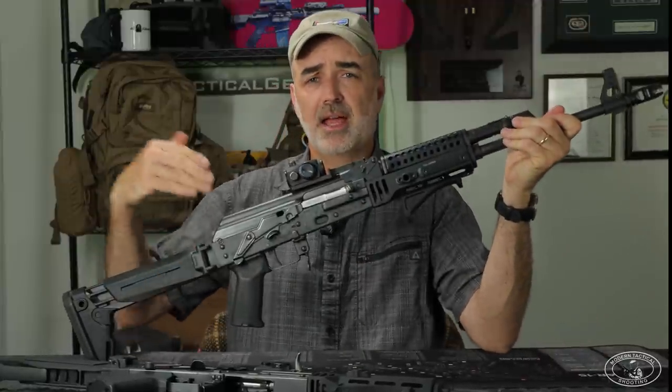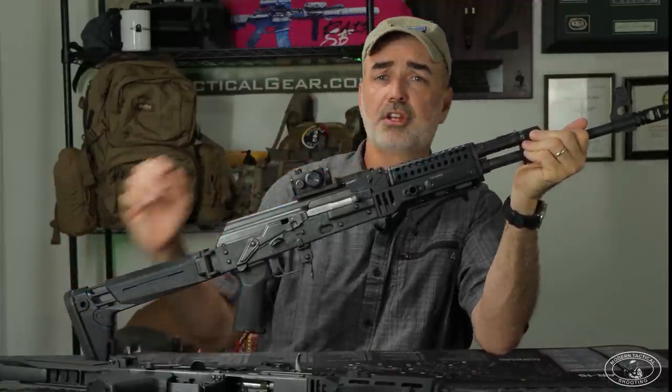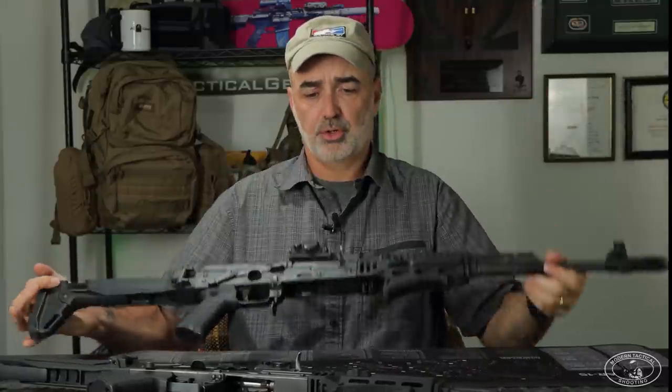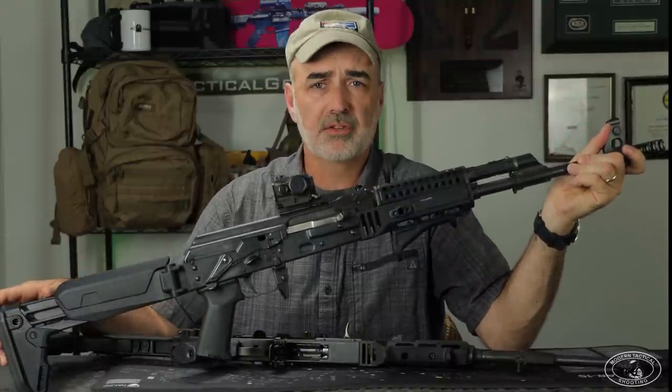Welcome to Modern Tactical Shooting. If you are familiar with my channel, you know I'm a huge fan of the Zastava M90. This is a 5.56 AK with a unique feature — it has adjustable gas built in. I like these guns so much, I actually own two of these M90s. One I shoot in matches, and the other is a practice gun.